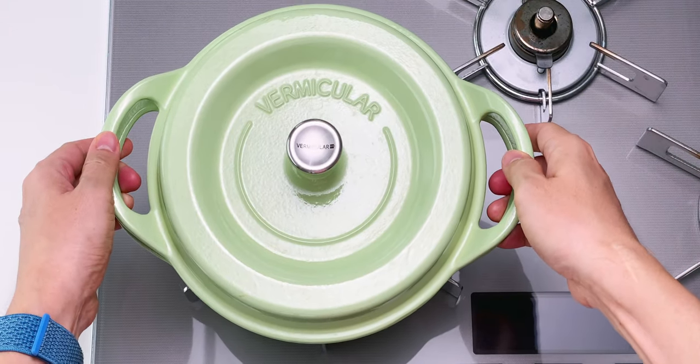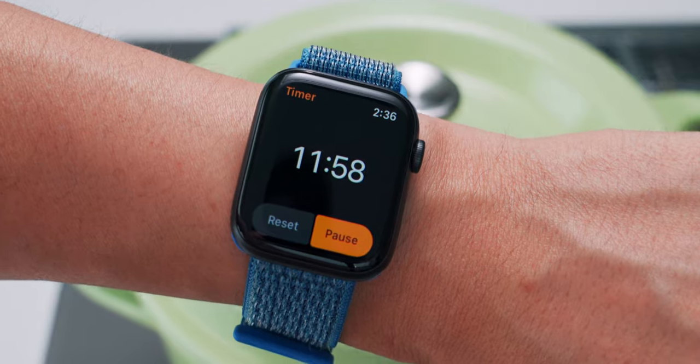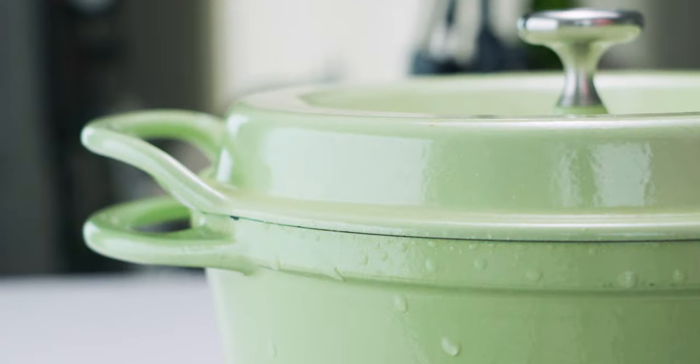Let's go ahead and get the rice onto the stove, and I'm going to turn it on to high heat so we get the water to boil as quickly as possible. Once the water is at a full boil and you see some steam escaping from the lid, turn down the heat to low and set a timer for 12 minutes. You might be tempted, but don't open the lid, or you won't have enough water to cook the rice.